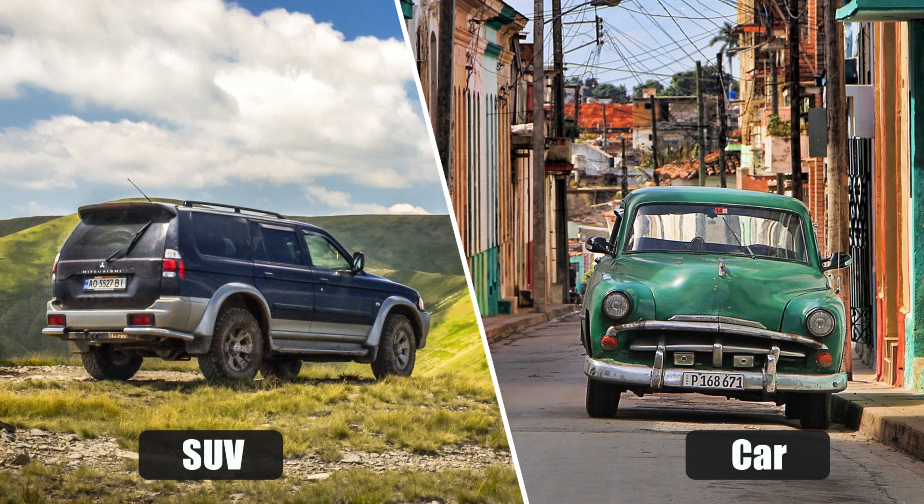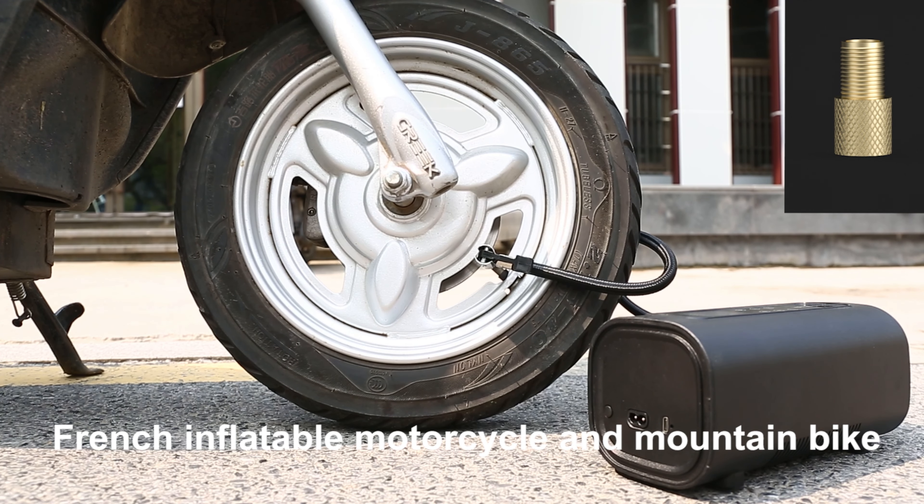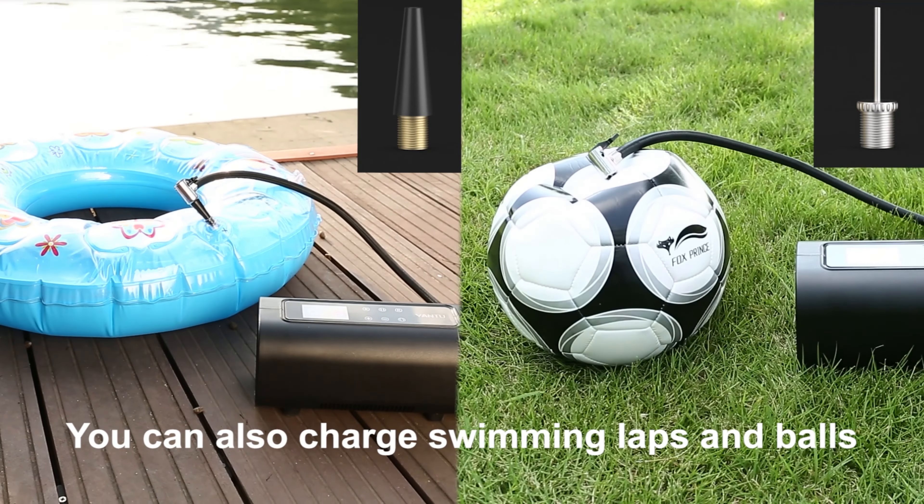It matches various vehicle types. Three additional multi-function air nozzles are included for French inflatables, motorcycles, and mountain bikes. You can also use it to inflate swimming rings and balls.